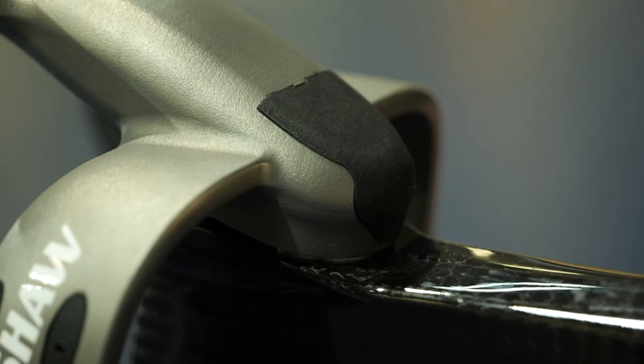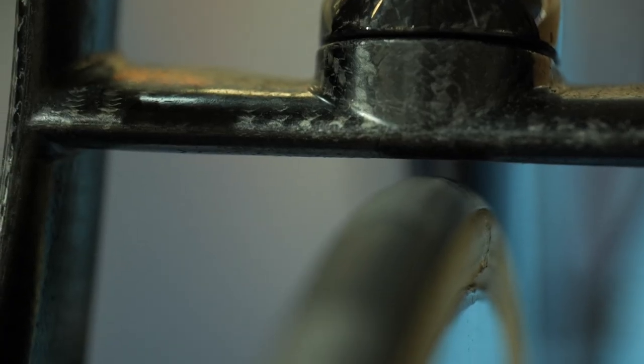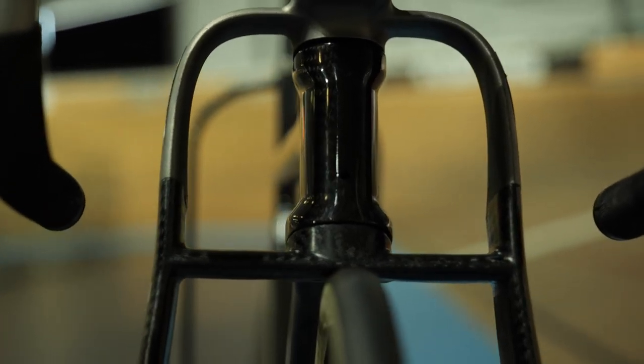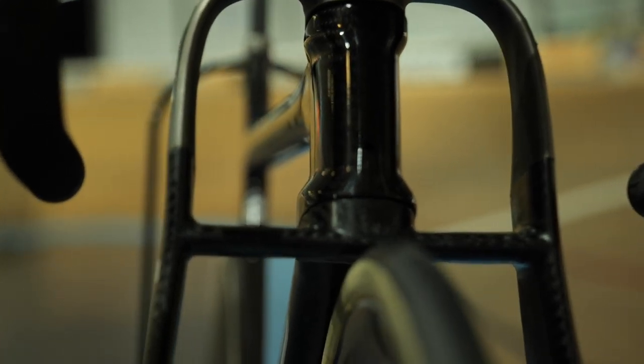These help to improve the stiffness of the bike and add to its unique design. There's no super fancy paintwork on this bike, just a simple clear coat of lacquer to give it a shine. These super wide seat stays and fork legs are very different to the norm and push the UCI tube shape rules to their limits.